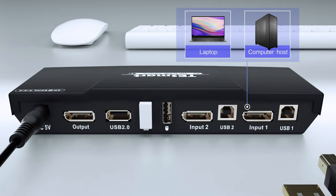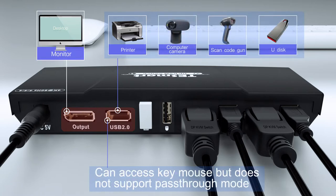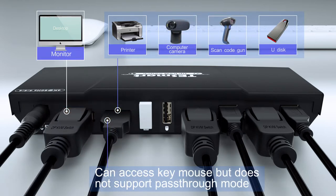How to connect your input and output devices at the rear panel. To connect your output monitor and USB devices.